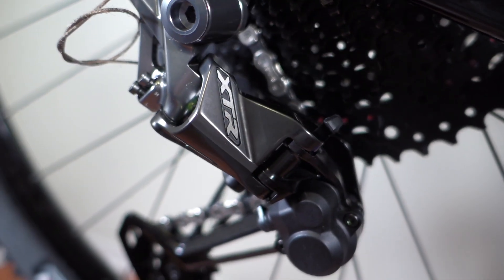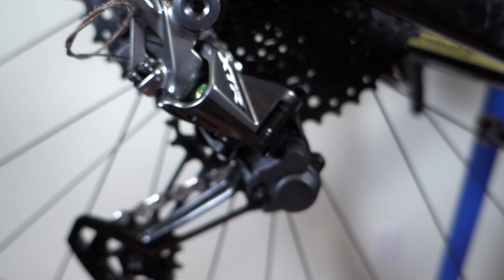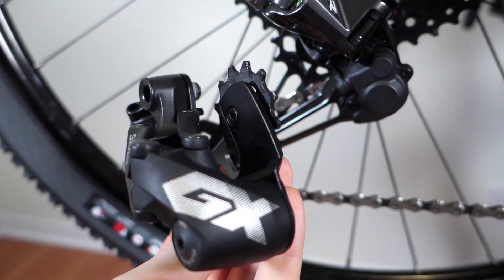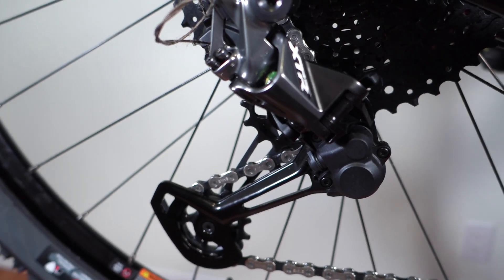Hey folks! In the video talking about XTR 12-speed mech, I mentioned that this seems to be bent and twisted, definitely compared to a SRAM 12-speed alternative. So why don't we take a closer look and see what that is about?